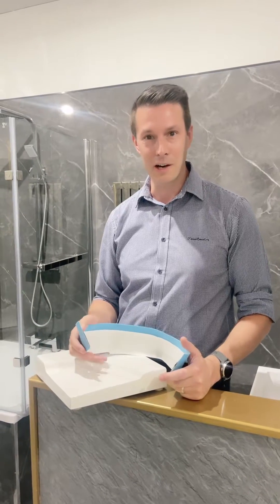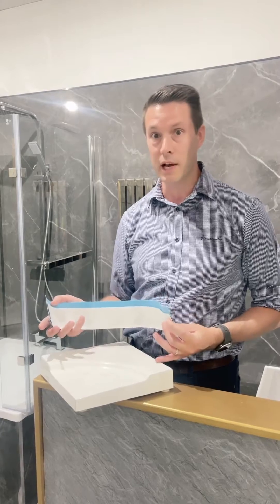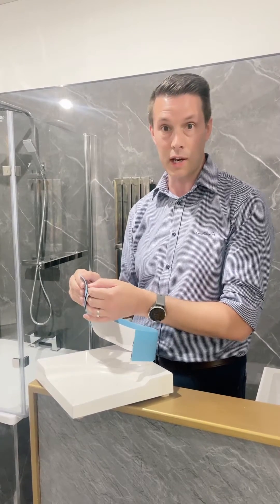I'm here at NXT Hardware in Hartlepool to demonstrate Classy Seal. Classy Seal is a flexible upstand for baths and shower trays. It comes in lengths of 2.5 and 3.2 metres, in stock at NXT.